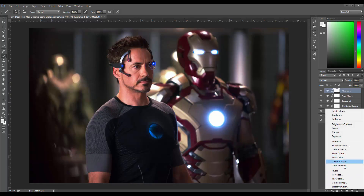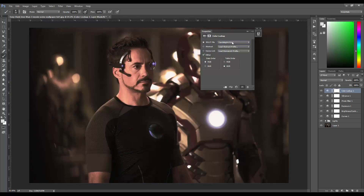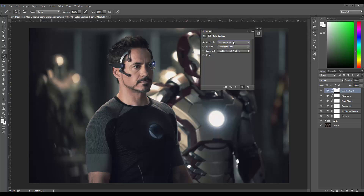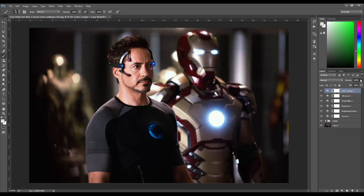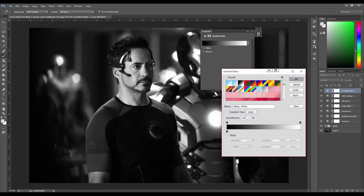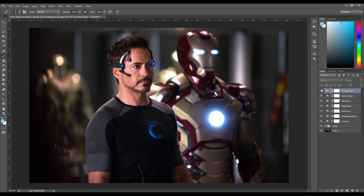Next is Color Lookup — you can use your own LUT or let it look one up for you. I'll scroll through all of them so you guys can see them. They're pretty generic filters but you can work with the right one. I find one I like and bring it way down to about 25 — it adds something subtle. Then there's the Gradient Map, which I don't use very often. You put it on black and white, set it to Overlay, and bring the opacity really low — it creates a very contrasty feel. I won't keep it here because my scene is already dark enough.